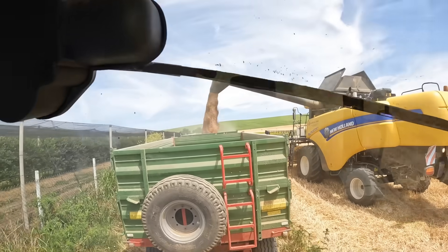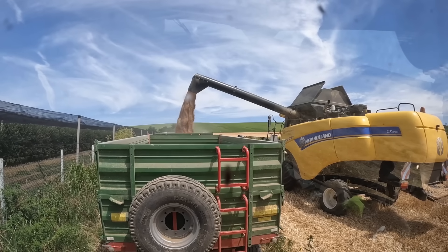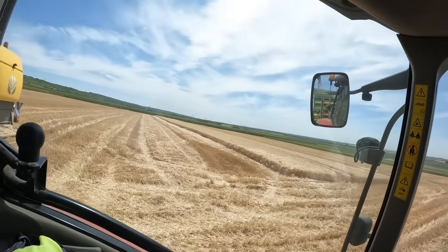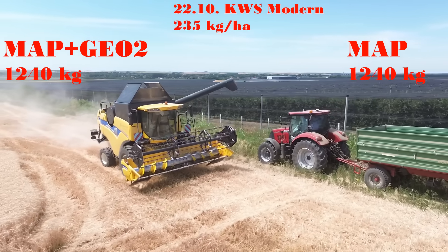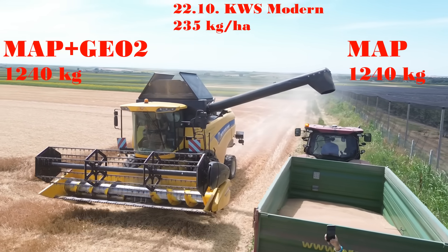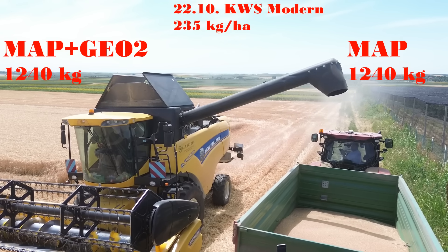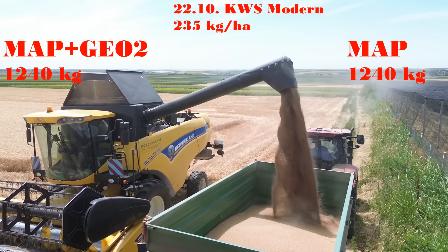So this is with Geo2 and the other one. The other side is the same — left side map plus GL2, left side map without GL2. The side is a little bit narrow, so the circle will be 1500m², 15mm. When we go through a circle with a combine, you will see the results.